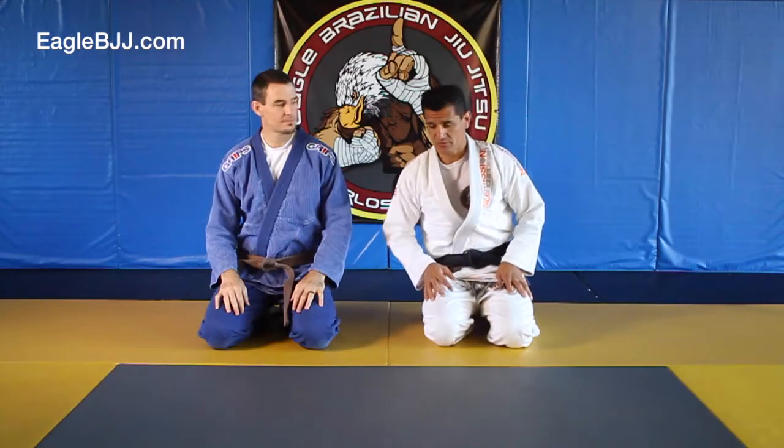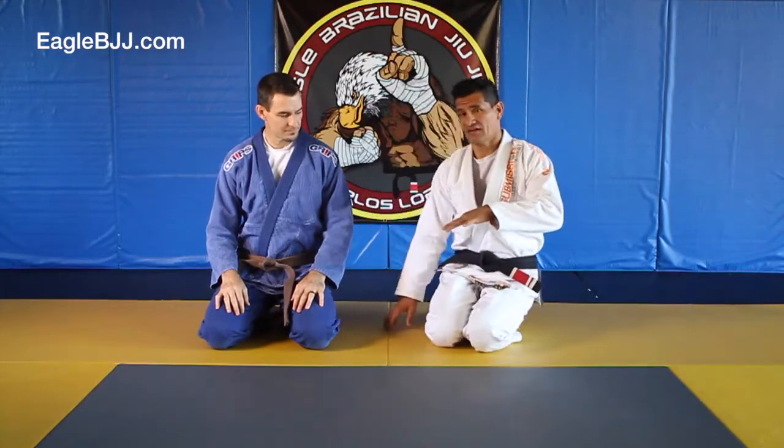I'm going to review the side control escape. I'll show you in real time, then break it down, and then real time again.